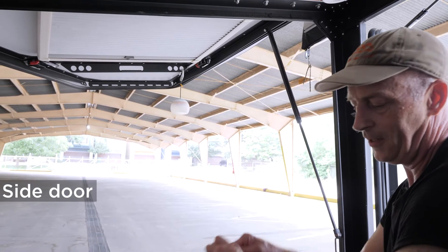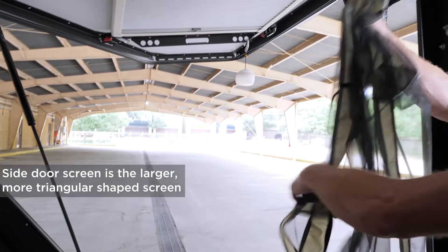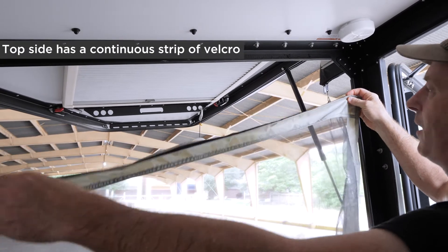I'm sitting inside our Tiger Moth Habitat and I want to show you how to install the screens. The side screen is kind of triangular shaped. One of the sides has a continuous strip of velcro that faces out and goes on the top.